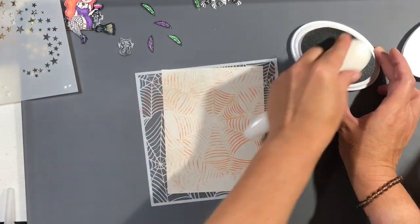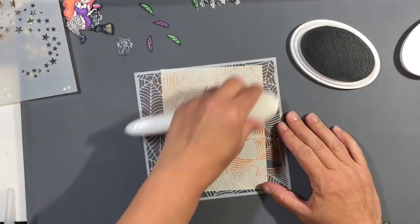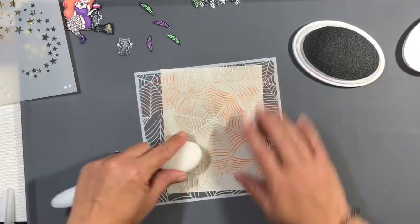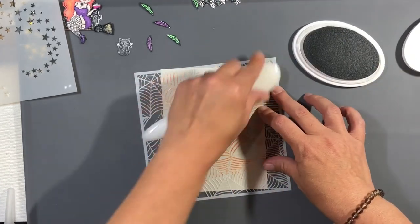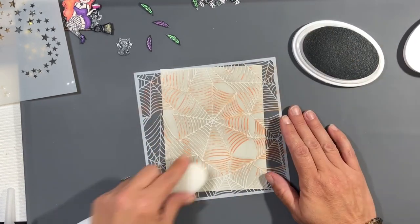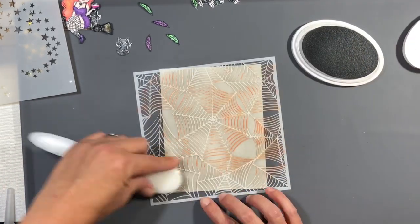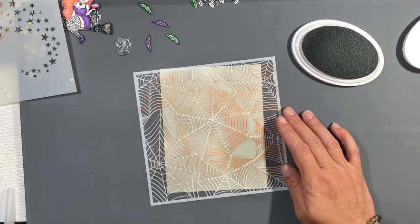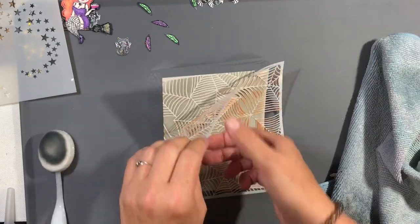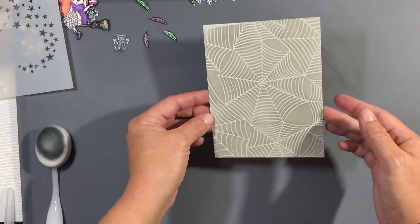Now I'm going to take this Echo Park spider web stencil and some Twilight by Katherine Pooler, and the brand new Rabbit Hole Designs blending brush — this is the first time I'm using it and I love them, they're so soft. It killed me to dirty those brilliant white bristles. I just want a very light gray over this panel, which is a fog panel, 100-pound cardstock from Simon Says Stamp, because I didn't want the spider webs to be the focal point — the witch is going to be the focal point. I just wanted those to stay in the background.